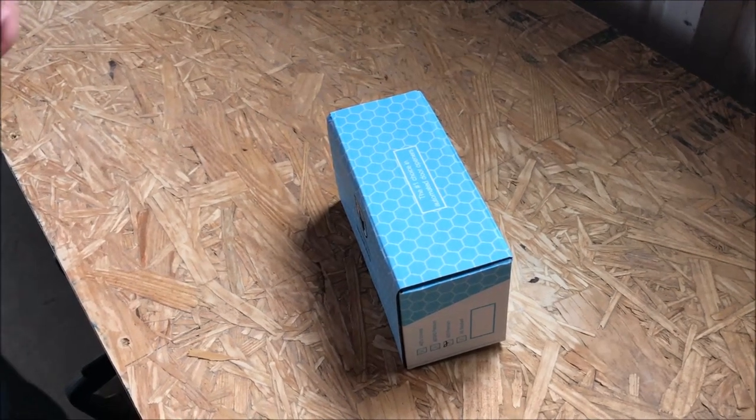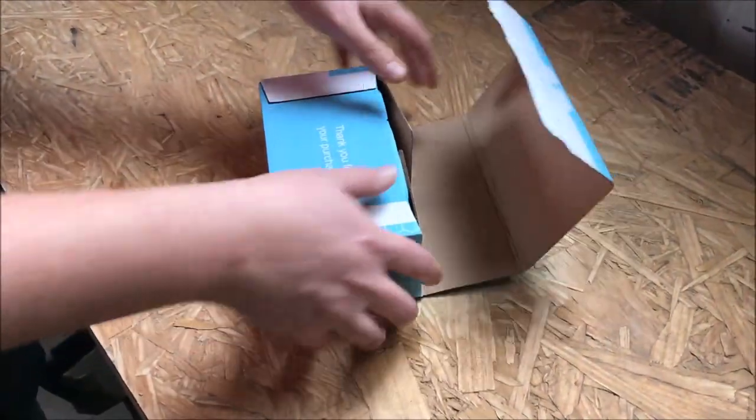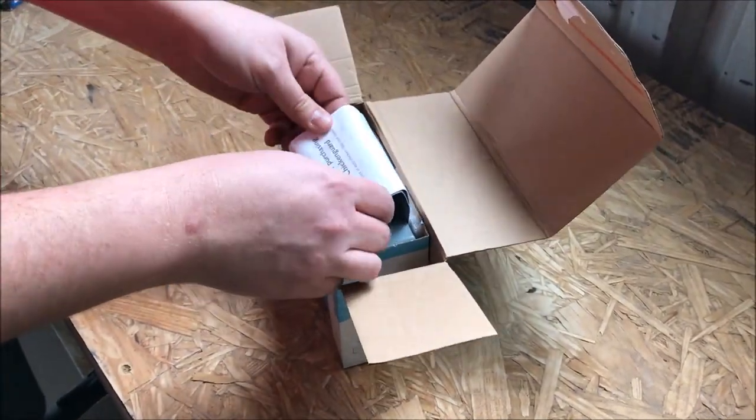Let's take a look at how to do a quick setup and installation of the ASTi Premium. These instructions also apply to the Extreme.